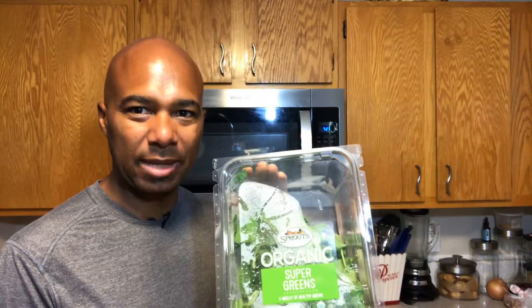So the one I'm gonna start with here is something really basic. I'm just gonna do some power greens. I get organic power greens here from Sprouts. They are delicious — a quick way to use them — and that's really gonna be the basis for this delicious salad.